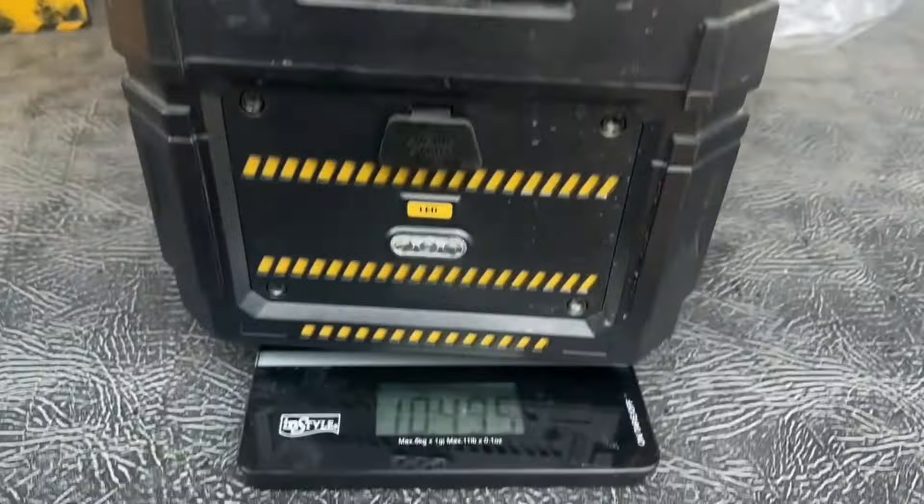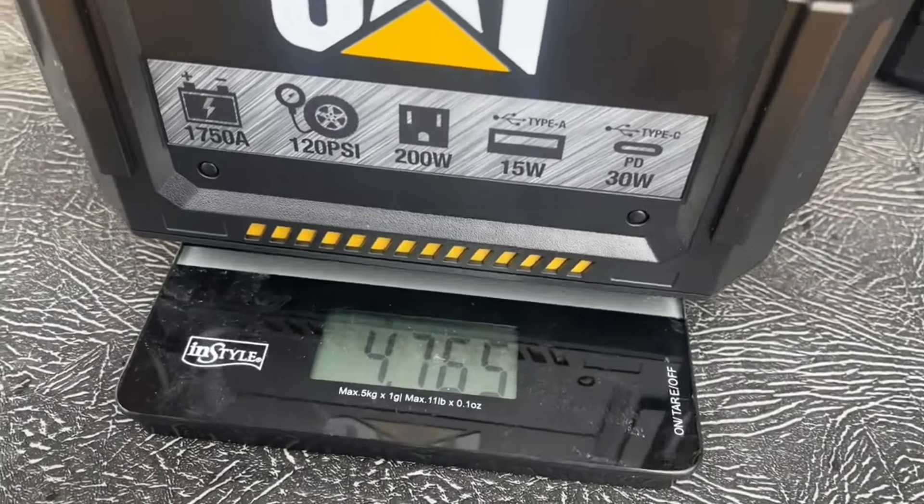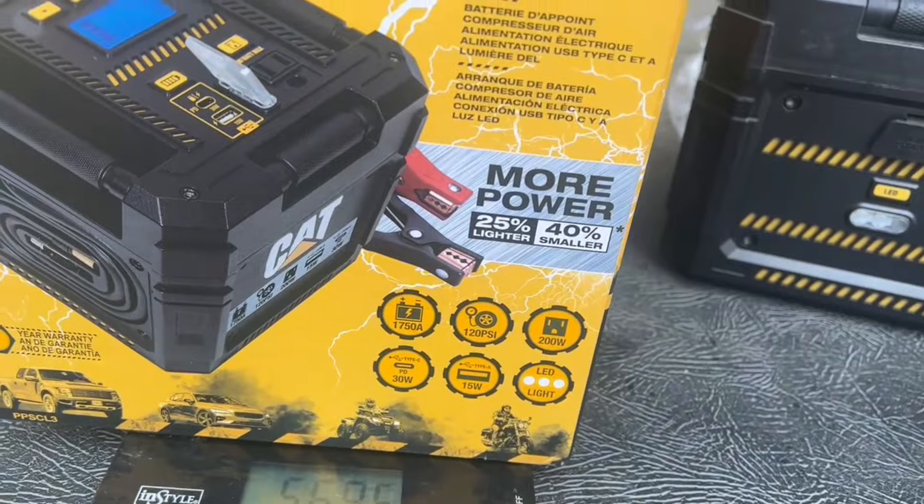This is the old lead acid battery at 4.7 pounds. They claim 25% lighter? Well, this is more like 60% lighter. I'm blown away.